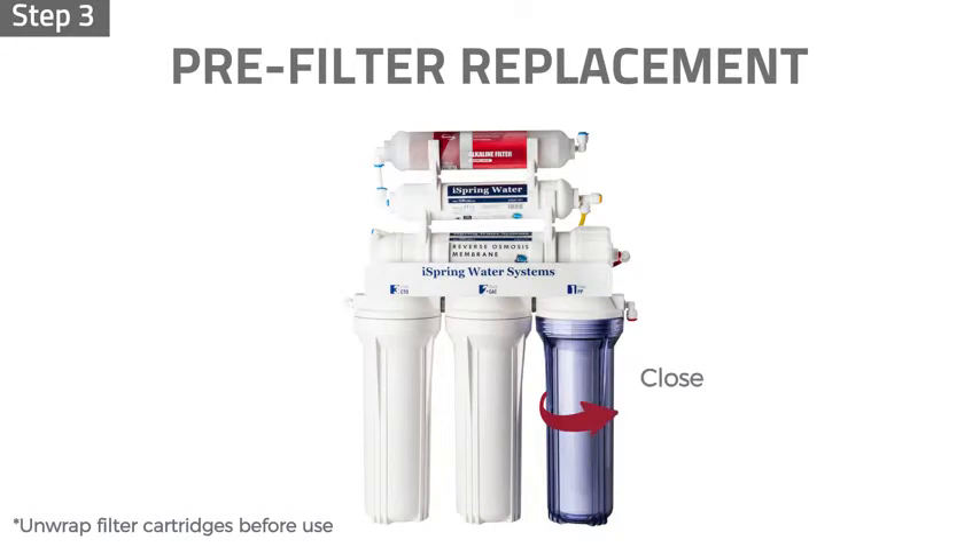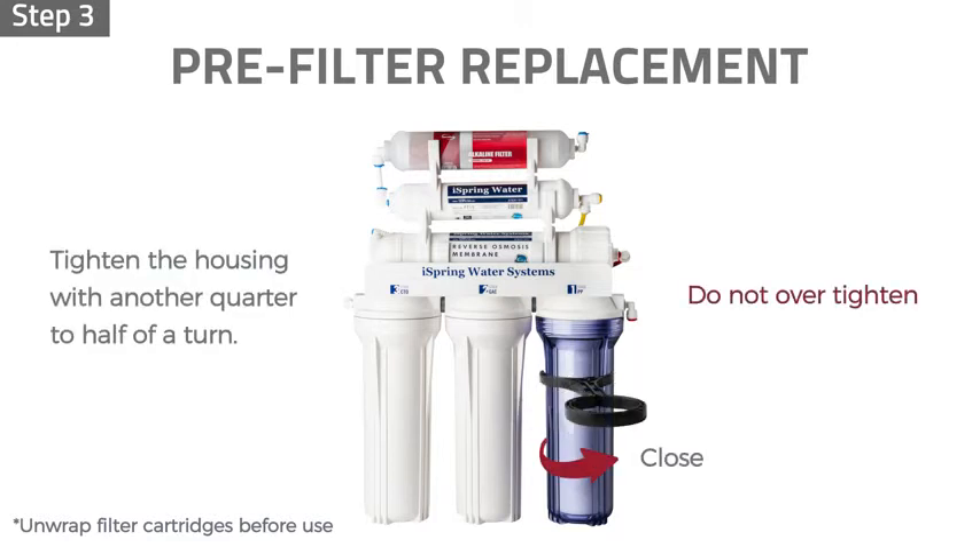Step 3: twist the housings counterclockwise onto the housing caps. Use the housing wrench and tighten the housing with another quarter to half of a turn. Do not over-tighten, as this can cause leaks and make future filter replacements difficult.